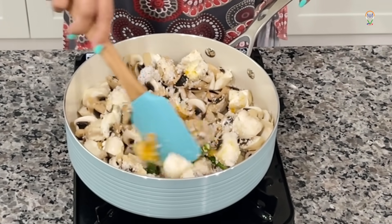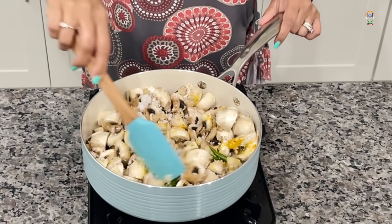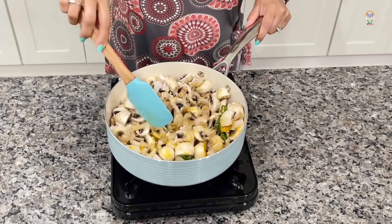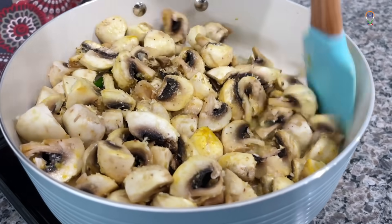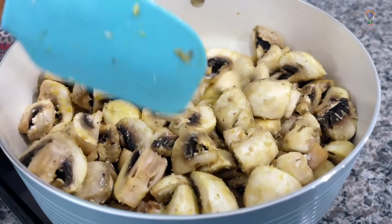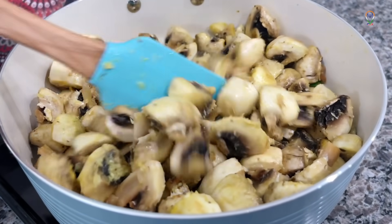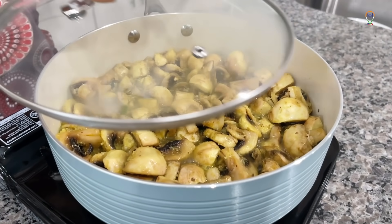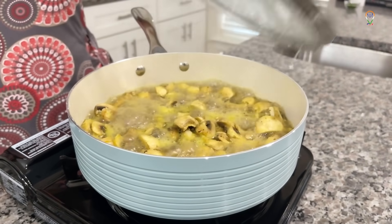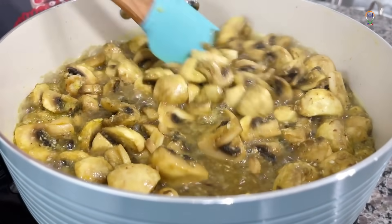Now let's mix well and cook it on medium to high flame. The mushrooms won't absorb much salt or spices, so don't add too much of salt or chillies. Now it's mixed well. Let's close this and cook for about 2 minutes. Usually the white mushrooms have a lot of water content, so you can see a lot of water here.